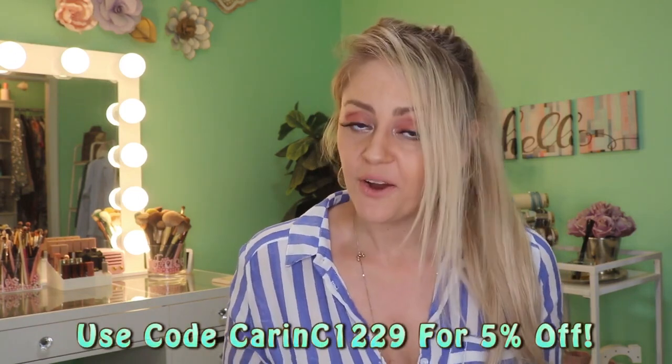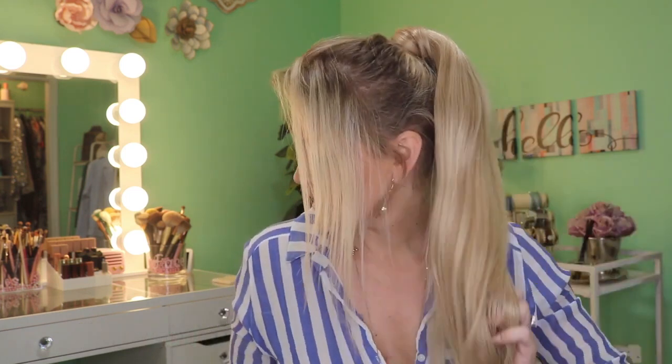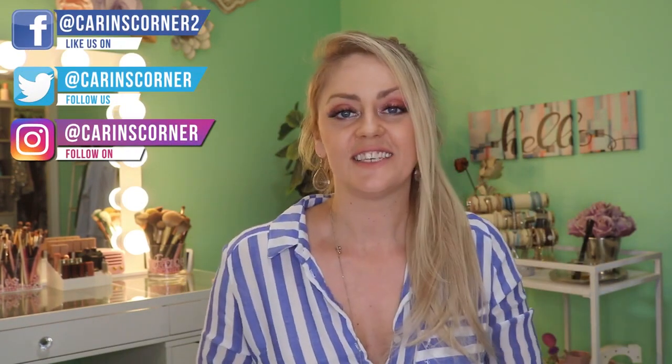They also gave me a discount code, which I'll put up on the screen and down below as well. I'll also put down the color information for my ponytail — I'm trying to hurry because my battery is about to die and Chris is with the twins. I hope that you guys absolutely love this as much as I do.